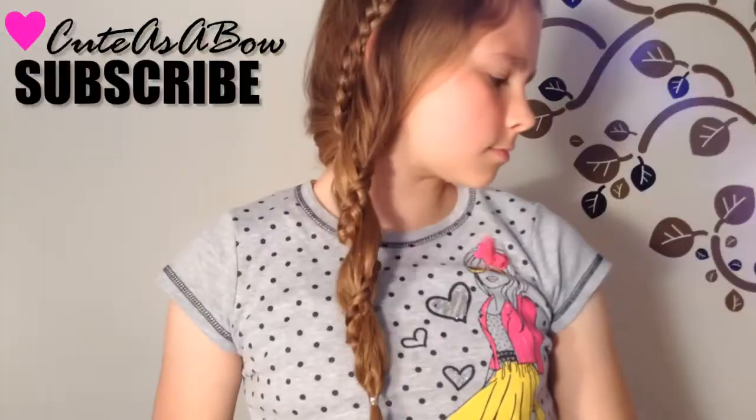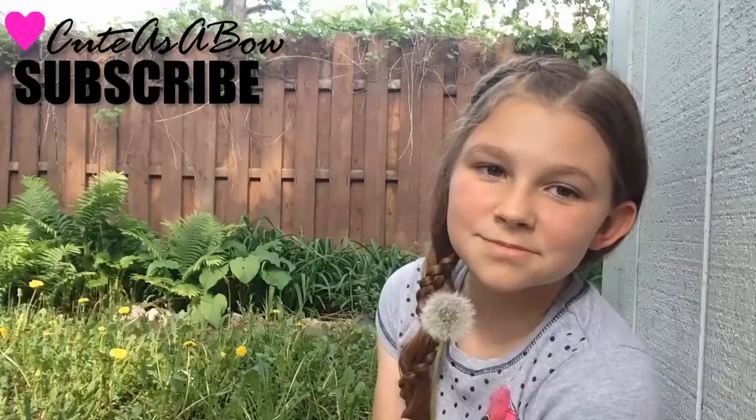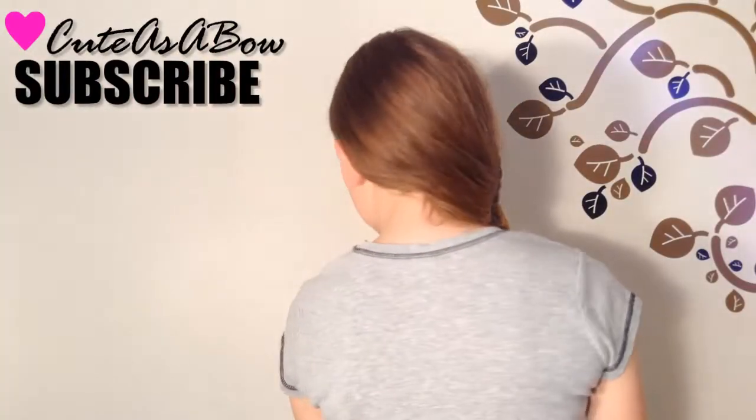This is a beautiful style for really long hair. My hair is an exception, but it's not exactly long enough.